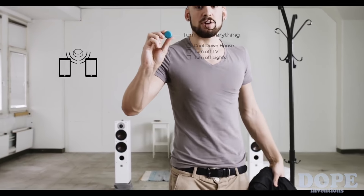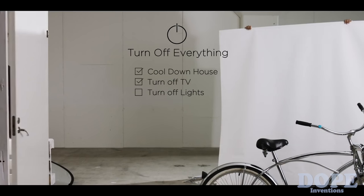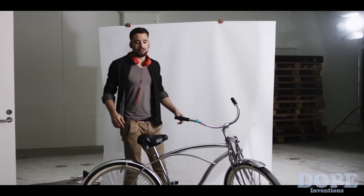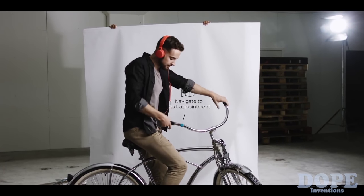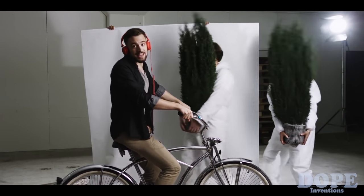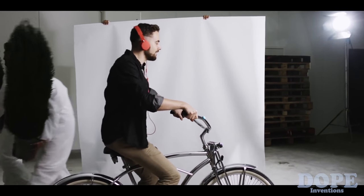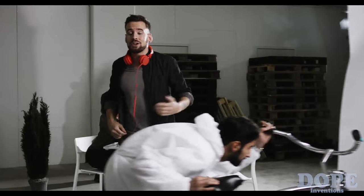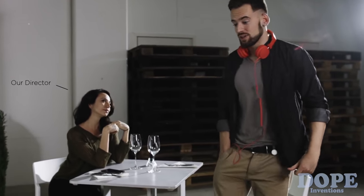I can even share this Flick with my roommate so he can use it when I'm not around. The Flick isn't just for your house — you can stick your Flick anywhere, like in your car or on your bike. Head straight. Your destination is on the left. And you can clip your Flick — it's great for any situation where you need a quick and discreet shortcut.